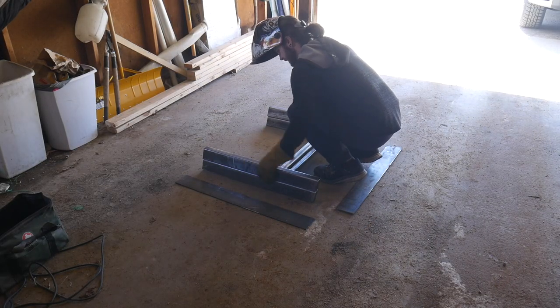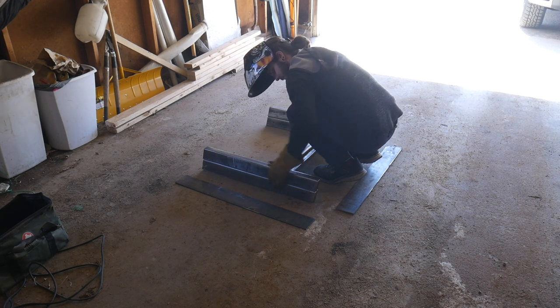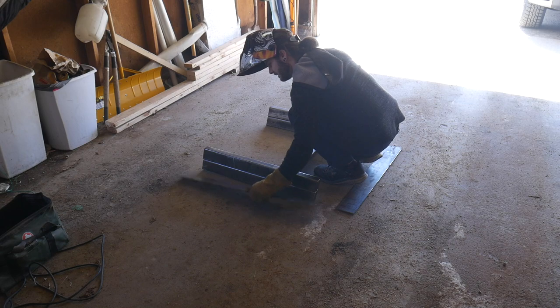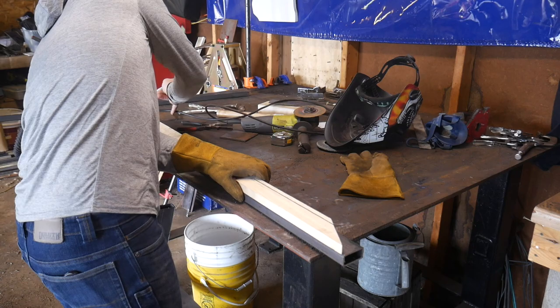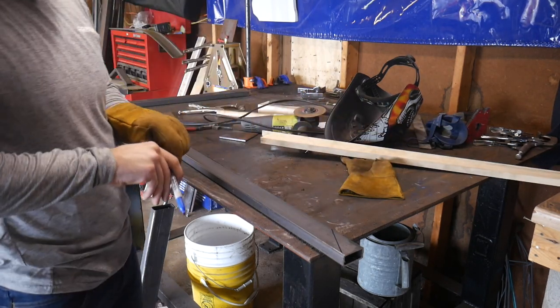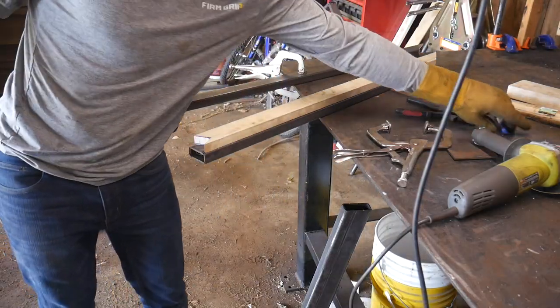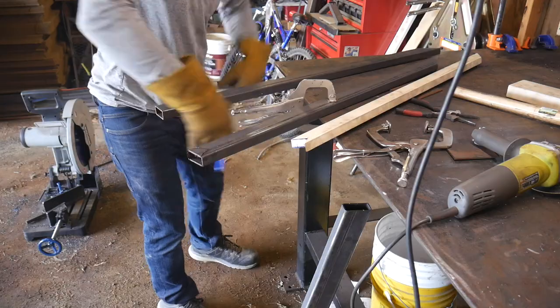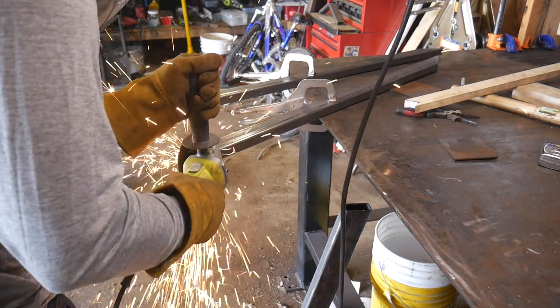I'm just ensuring that both pieces are relatively the same — they'll never be perfect but as long as they're pretty close no one will ever know. The good old scrap wood template — this piece will jut out from the main crossbeam and go to the middle of the table. My saw wasn't able to make this steeper cut so I had to use a cutoff wheel. You could do pretty much all of this with a cutoff wheel, it's just a lot of work and not a very good time.